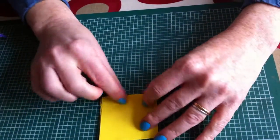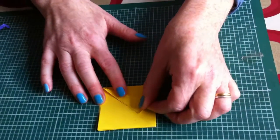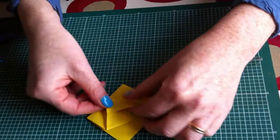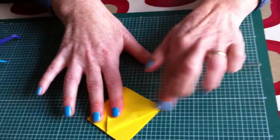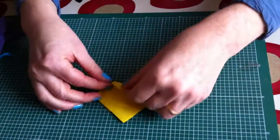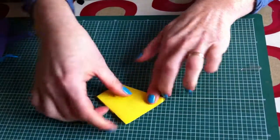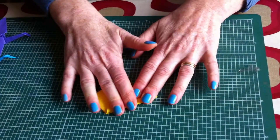You take this side and you fold up to the score line where your fold is. And you do the other side up to match, so it's kind of making a kite shape. You fold it over, you do the same on the other side, up to the score line. So you've got your kite shape.